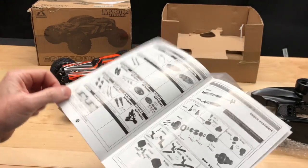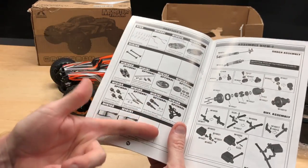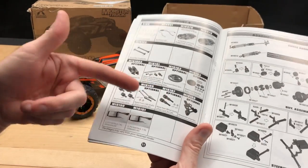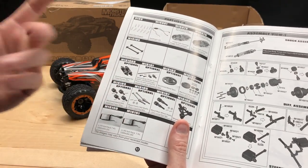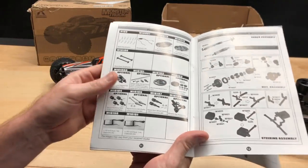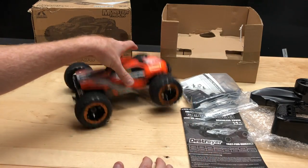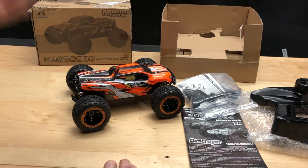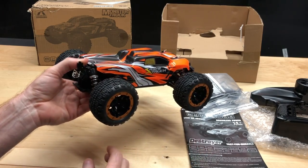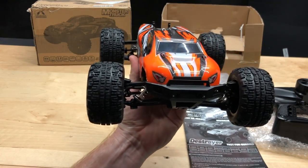There are optional parts listed — including a wheelie bar option, which is a bit odd since one already comes with it, and metal upgrade options for the wheel shafts. It's cool that those options exist. Unfortunately, this one does not come with oil-filled shocks, so it is bouncy, and these shocks don't have o-rings to retain oil.